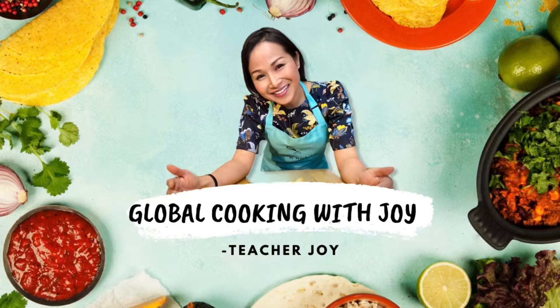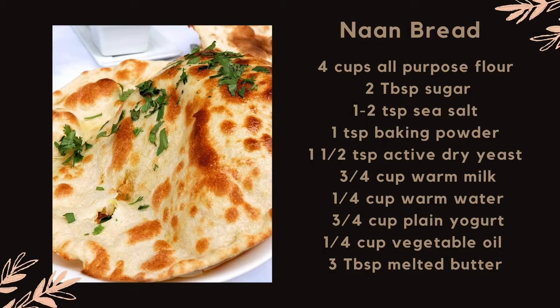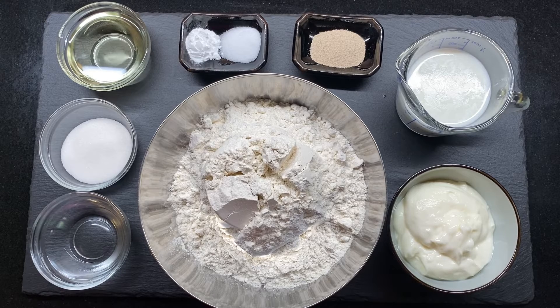Welcome back to Global Cooking with Joy! This week we're going to travel to India and learn how to make naan bread from scratch and also Indian butter chicken. But first, I'd like you guys to prepare the naan bread dough to use in this class.